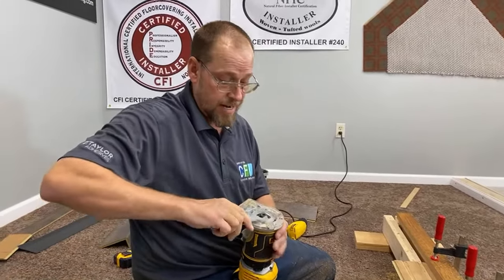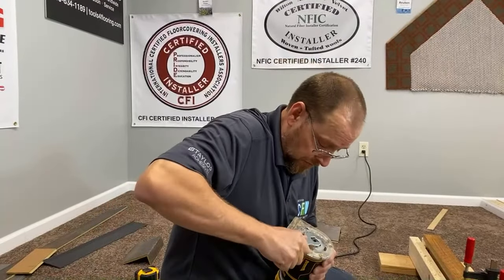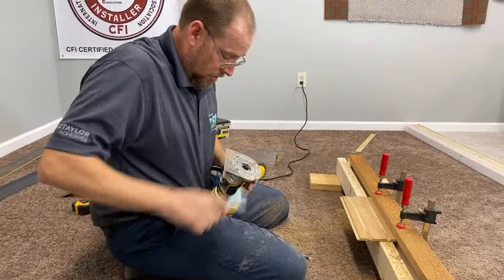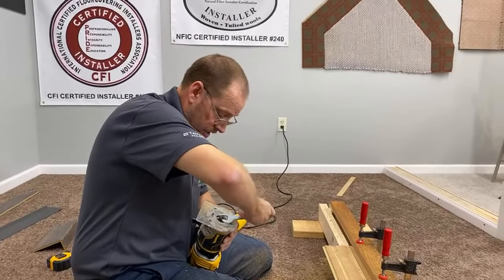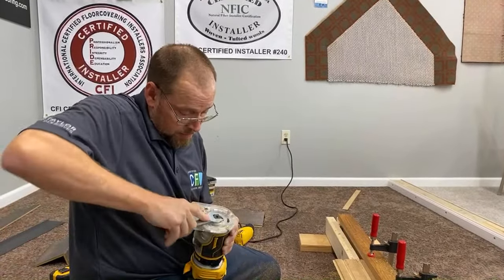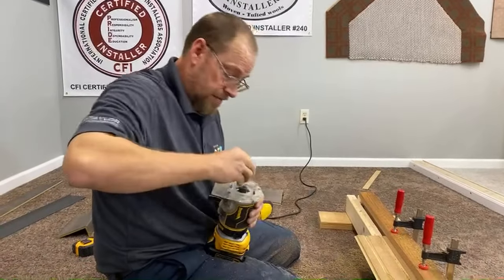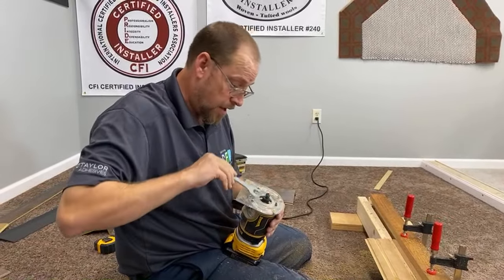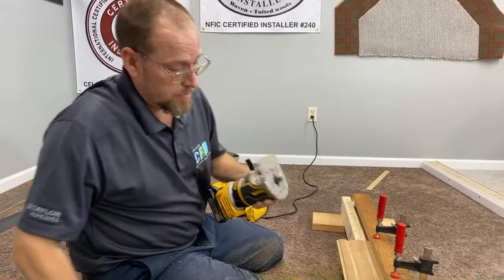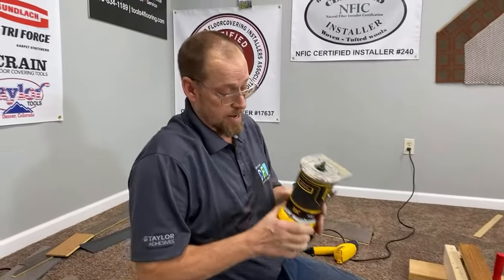Never ever want to loose-lay vinyl plank on a step as you do on a floor. A lot of people ask about the size of the gap on the steps or why you don't have to have it, and that's the answer — you don't have to have expansion if it's going to be glued down. Expansion is only needed if it's going to be floating, like on a floor.